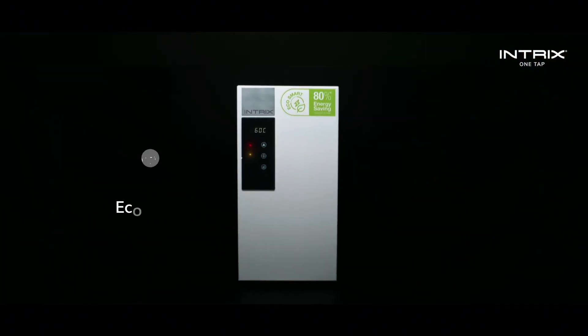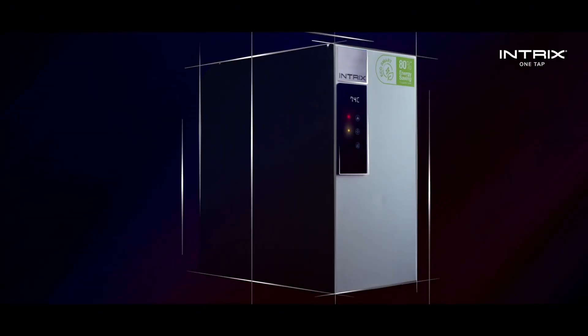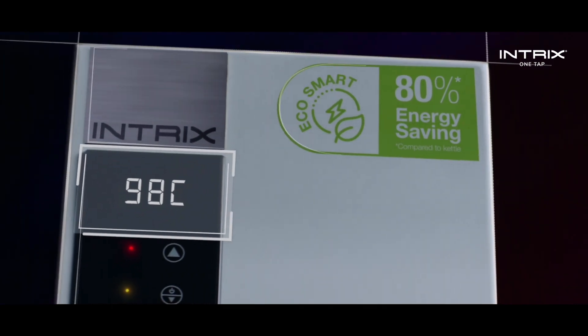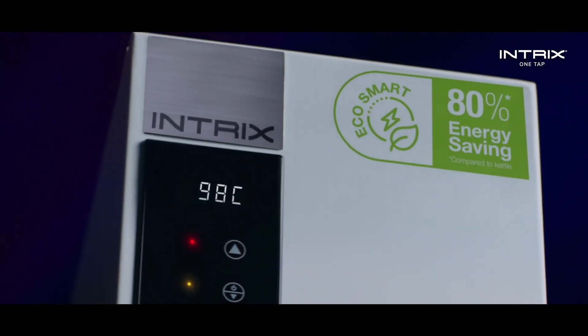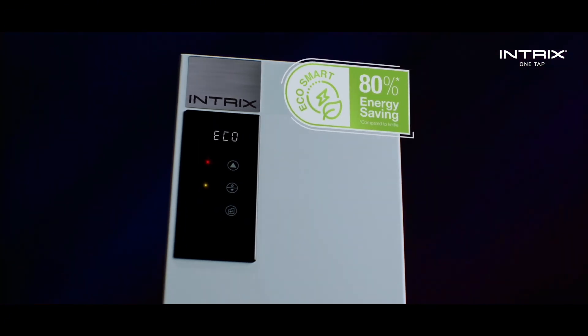Powered by EcoSmart technology, Intrix OneTap is the only water purifier that can achieve perfect boiling temperature without repeated boiling and overheating. You can also set when and how long you want the OneTap to be on Eco mode to save more electricity.